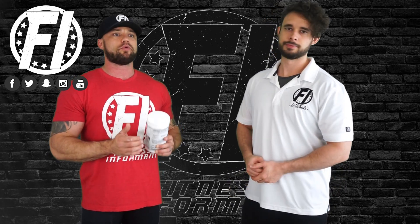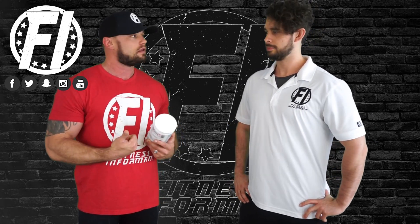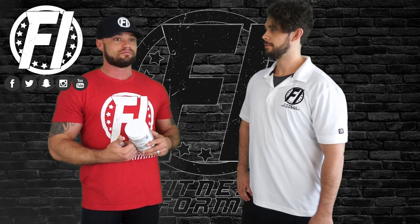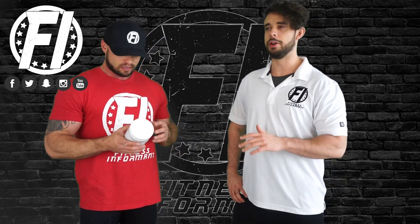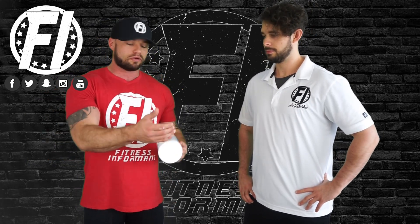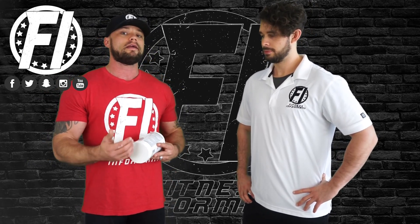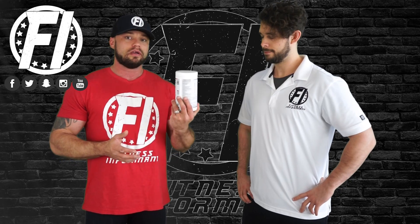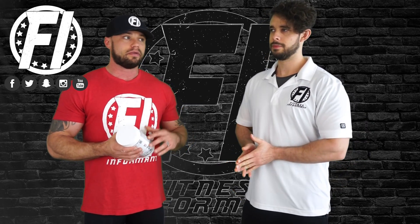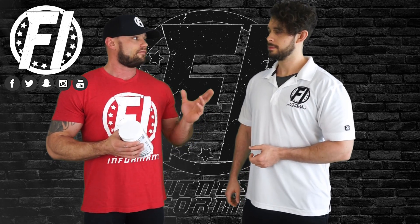Morphogen Nutrition is a brand I like to call the kitchen sink brand because they give you everything including the kitchen sink — a lot of their formulas are loaded. Every single one of their products is loaded. This product review might take us like four hours to get through because there's so much in it, but we're going to talk about the product on five categories: ingredient profile, effectiveness, mixability, flavor, and value.